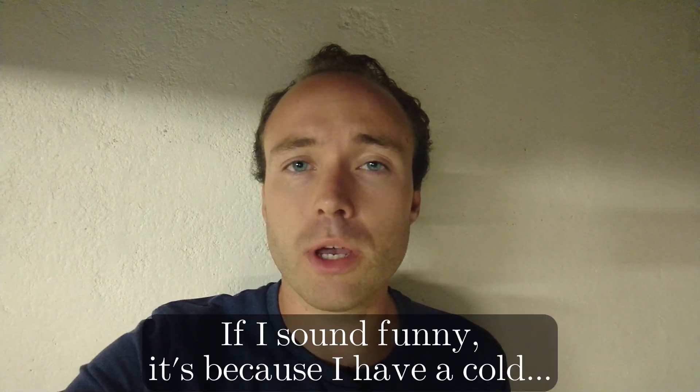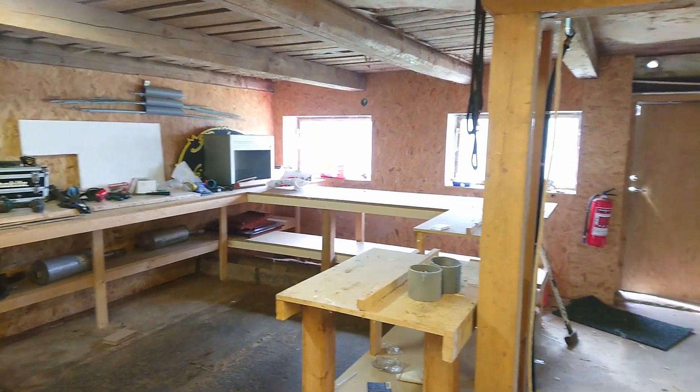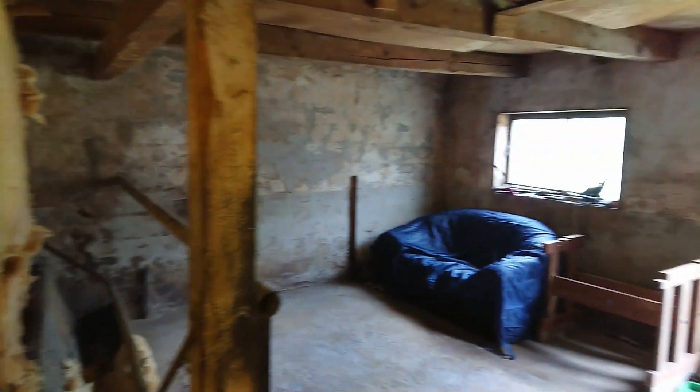Welcome back to Lomofa Classic and an update on my new workshop. If you missed the first video on the workshop, there'll be a link coming up right now and you can check it out. But here is just a quick glimpse of what it looked like before. So now I'm going to show you what it looks like right now.